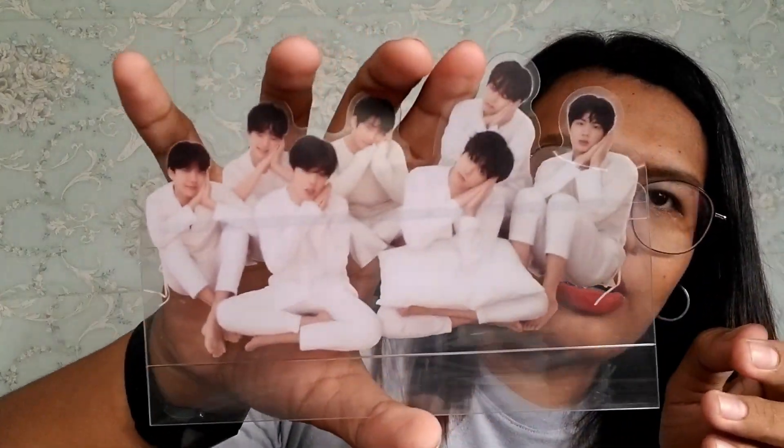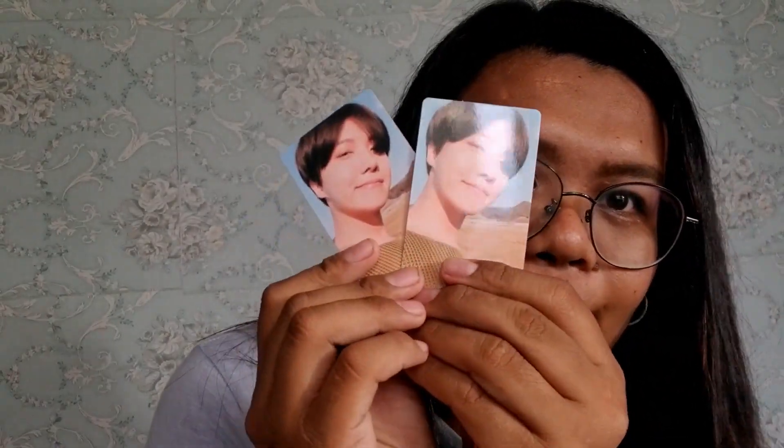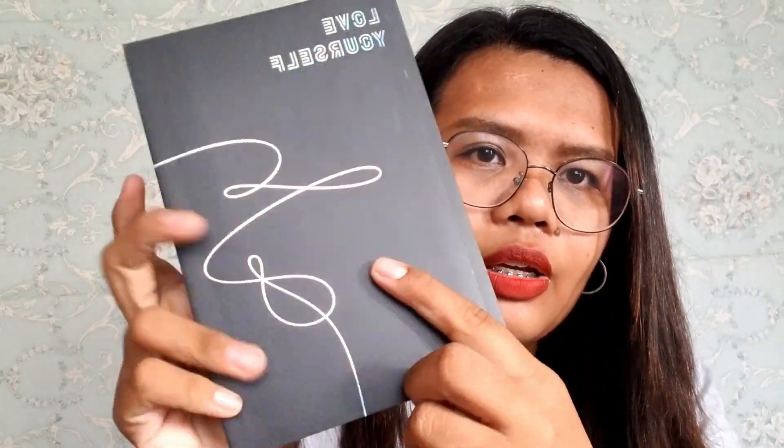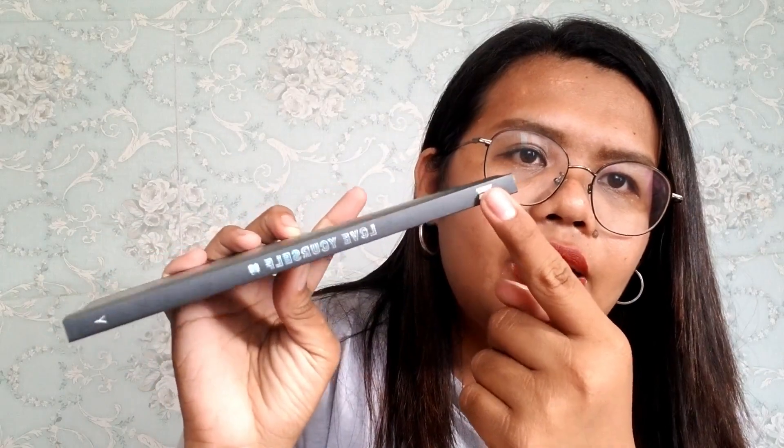Inside we have a standee — it features all seven members of BTS. We also have two photocards of J-Hope. And this is the Big Hit Membership Survey. Here's the photobook — the front has the Love Yourself Y version logo, and inside are the songs of the album on the CD.